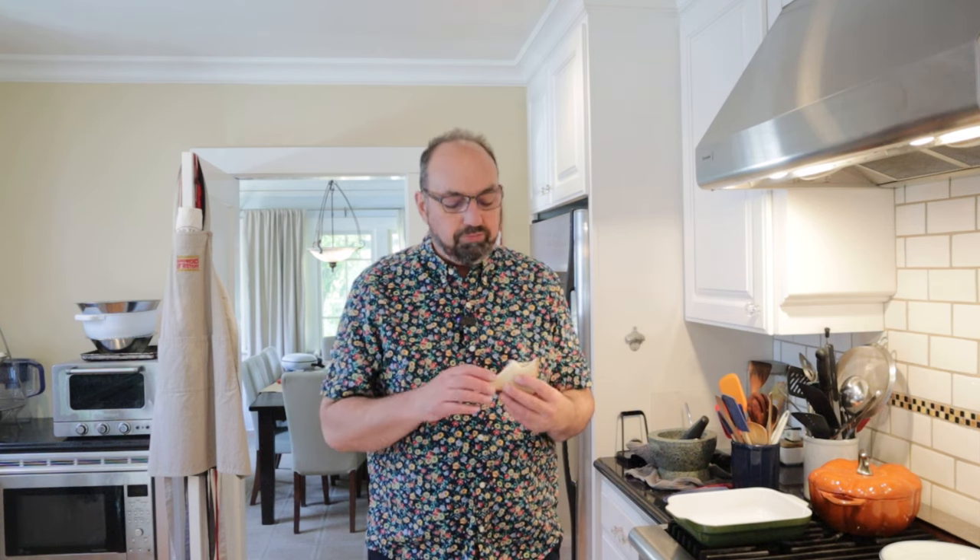Okay, let's give this deviled peanut sandwich a go. The deviled ham is already seasoned, and you've got the crunch of the peanuts, you've got the brightness from the pickles, a little richness from the mayonnaise. This is actually pretty good.